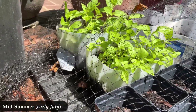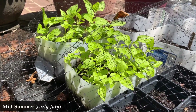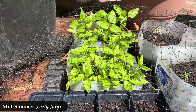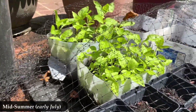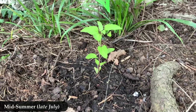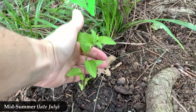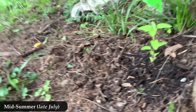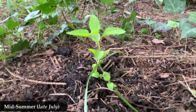I so mistreated the mist flower. Three weeks after this is when I finally got them in the ground — I know, so mistreated. But it turns out they did not care. Here we are mid-summer, late July, and these are maybe five or six inches tall and I have just put them in the ground.